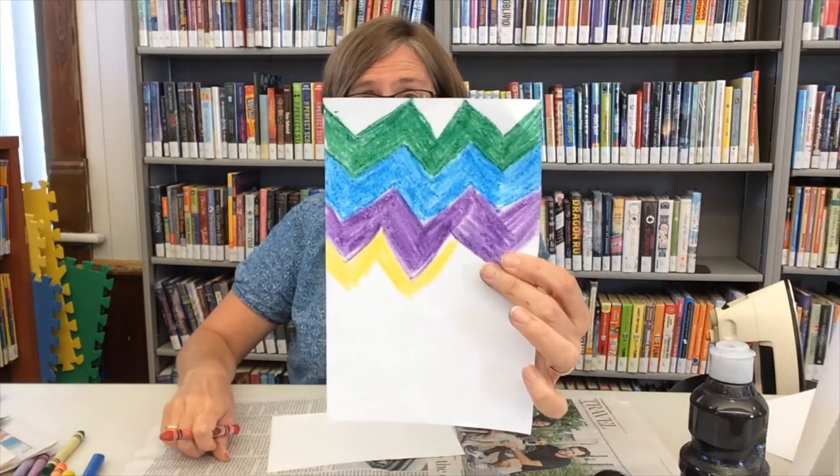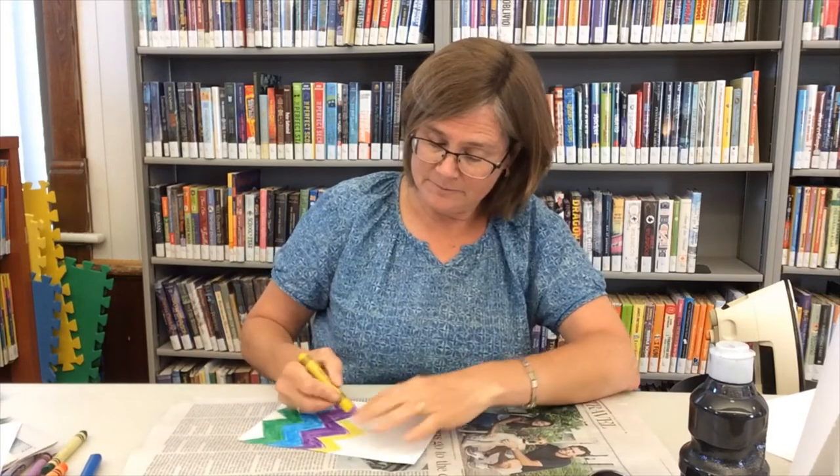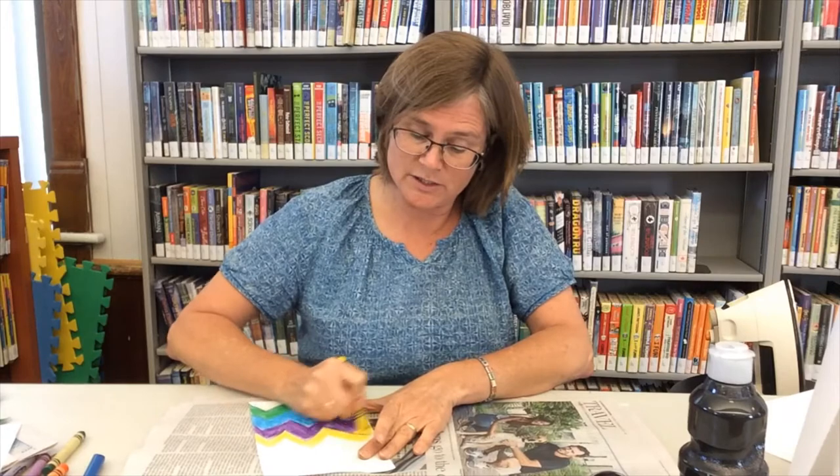To get started, take your plain piece of paper and color a design on it. I have one started here and you can see I've been coloring with pretty strong strokes. You can do a very detailed design if you like, or a very simple design — either way is totally fine. You need to color with firm, strong strokes and you don't want to leave much white space left on the paper.